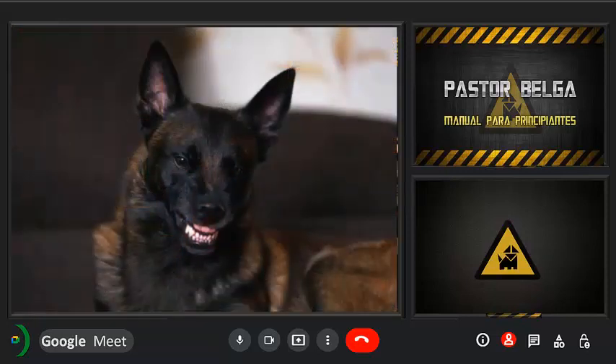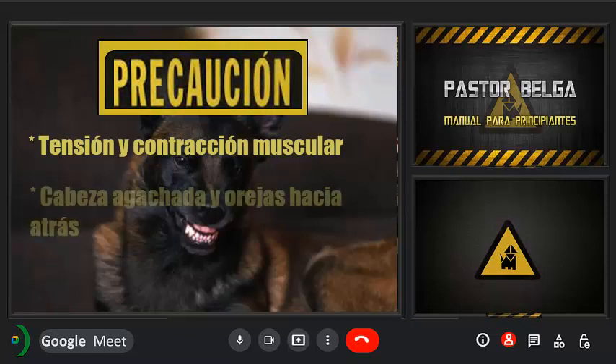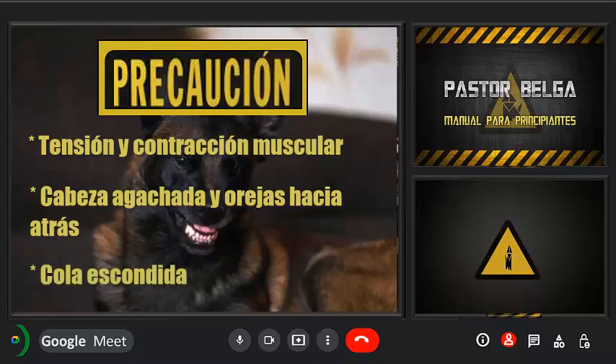Normalmente, antes de darse un ataque, los perros suelen mostrar los siguientes signos: tensión y contracción muscular, cabeza agachada y orejas hacia atrás, cola escondida.